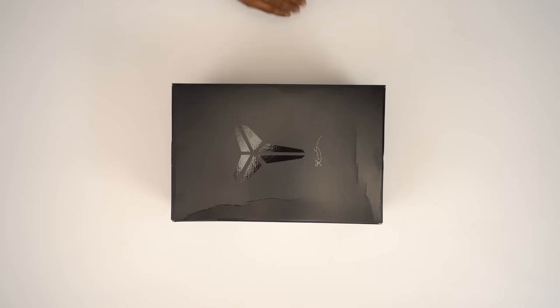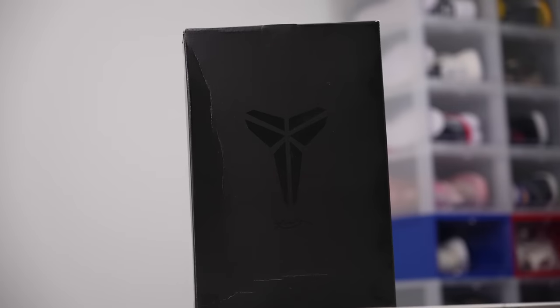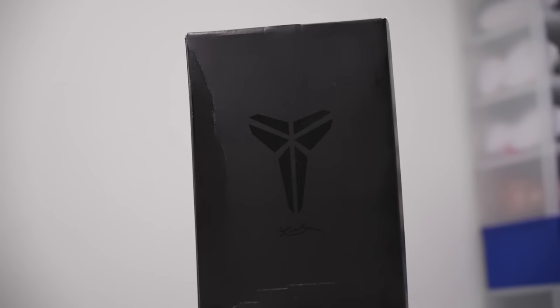Hey guys, it's Poppinjockzled here, back with another unboxing, and today I have something really, really special for you guys. It is a shoe that might be the most anticipated shoe for the end of the year. There's been a lot of different sneakers that released in 2020, but this one popped up on the radar and really had people going crazy. Without further ado, it's the Nike Kobe 6 Protro, the Grinch colorway. Let's get into it.